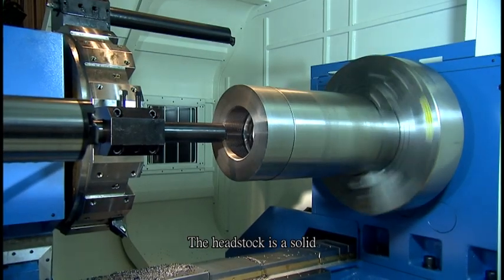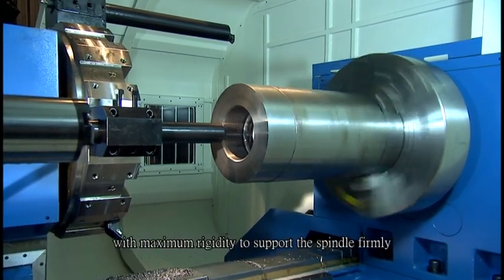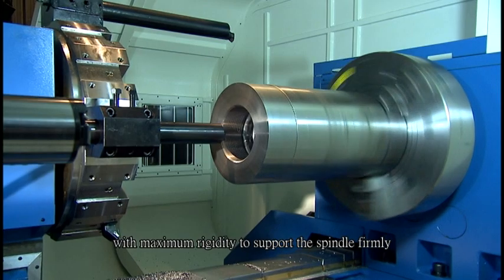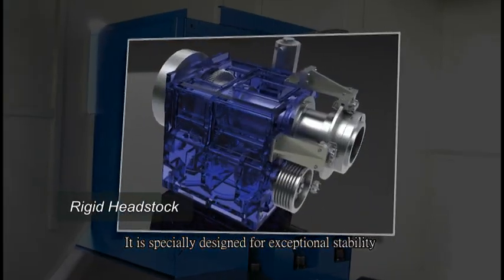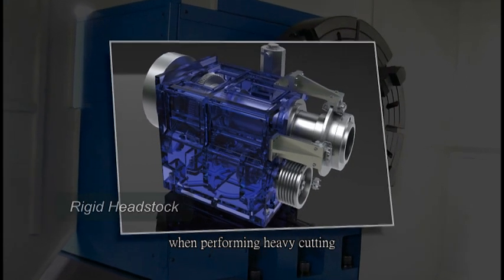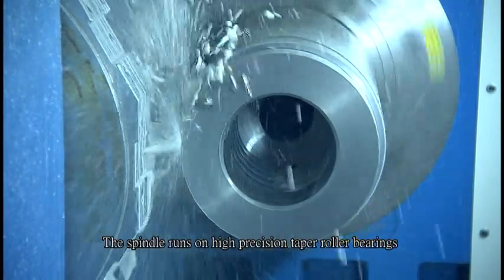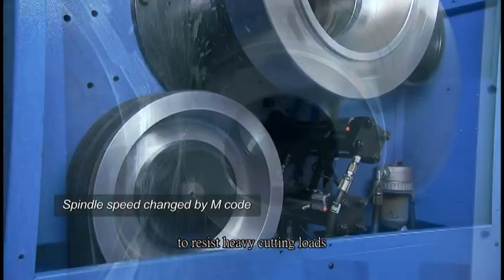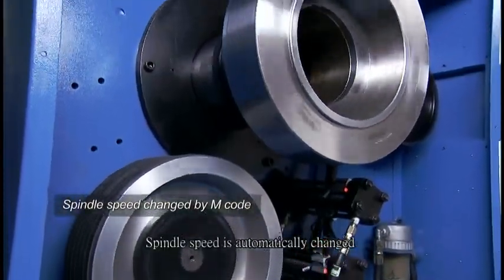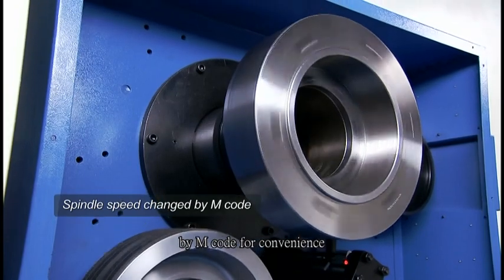The headstock is a solid box-type construction with maximum rigidity to support the spindle firmly. It is specially designed for exceptional stability when performing heavy cutting. The spindle runs on high-precision taper roller bearings to resist heavy cutting loads. Spindle speed is automatically changed by M-code for convenience.